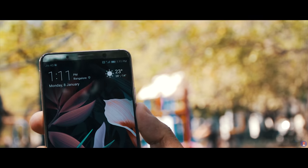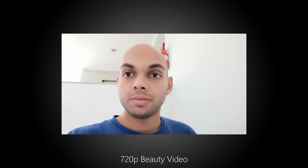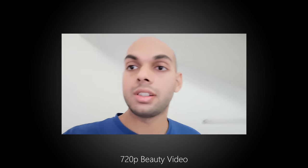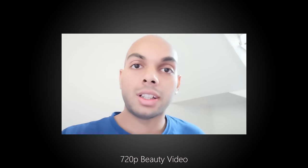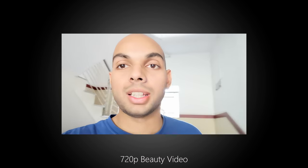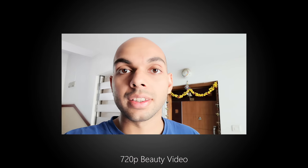The front-facing camera can also record 1080p videos and it comes with EIS enabled by default. As a result the footage is pretty stable, and I like the quality much better than what the rear camera gives. It's not washed out nor does it lack contrast. There's even a video mode with beauty enabled but at a lower 720p resolution.